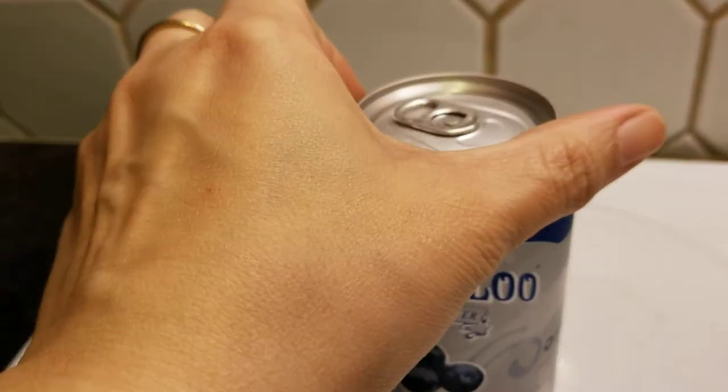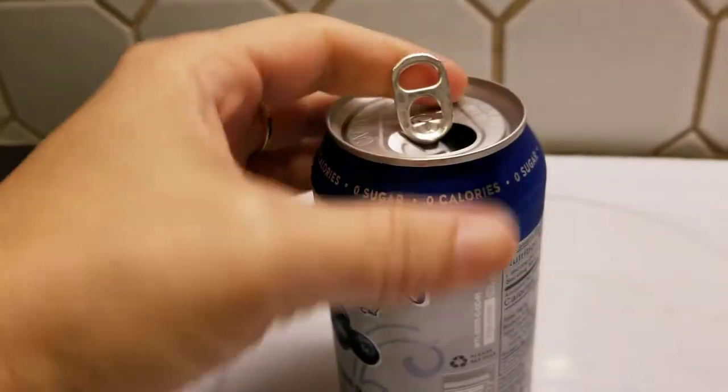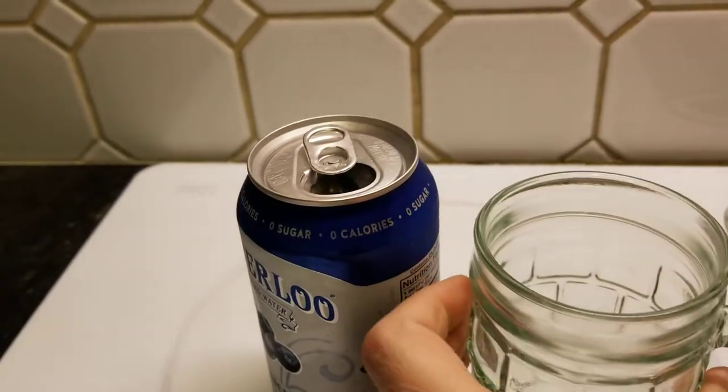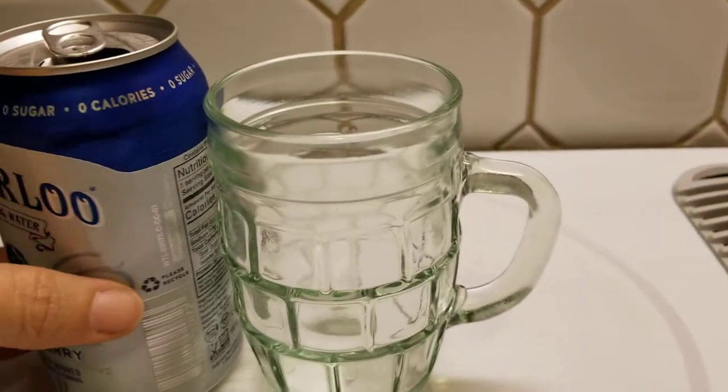So let's see about breaking this open, huh? Let's do this. Oh, nice. Pretty good stuff there. Oh, trusty cup — my little mug.